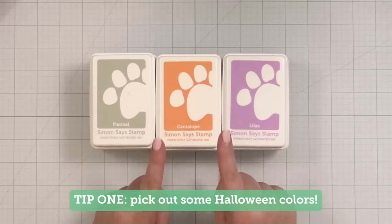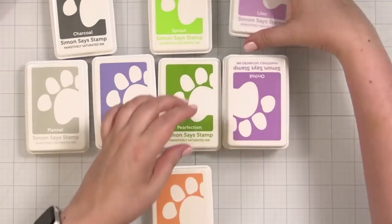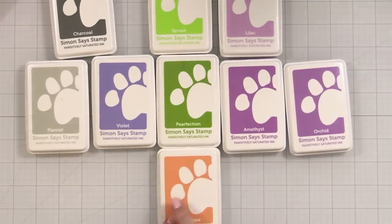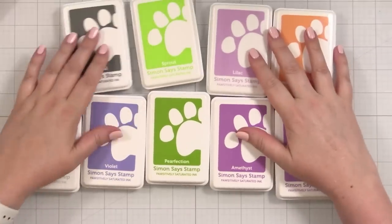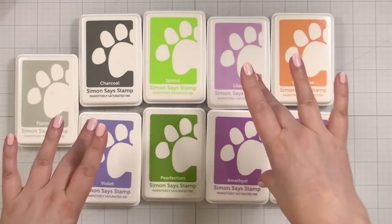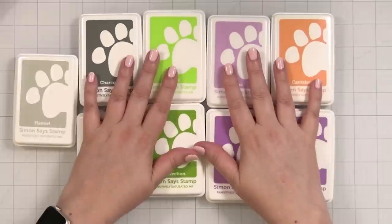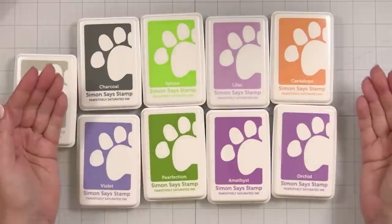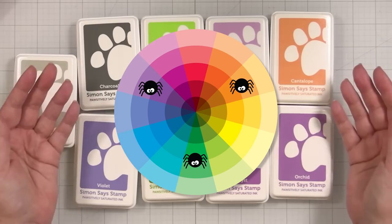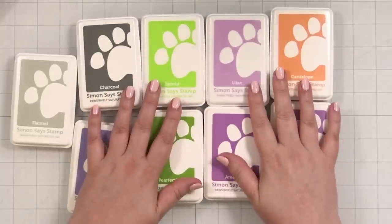The first thing we're going to do to get our boo on is get some spooky colors of ink. The classic Halloween triad is green, purple, and orange — I have more oranges as well. You want to start out with some spooky inks. So any grays, greens, purples — pull them out because those are the colors of Halloween. Why do these work so well together? They create a triadic relationship on the color wheel for maximum contrast and spooky goodness. So number one: start with your Halloween palette.